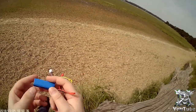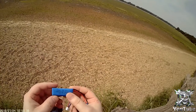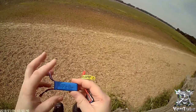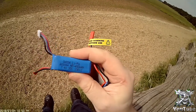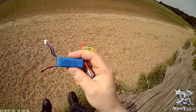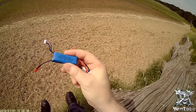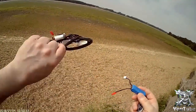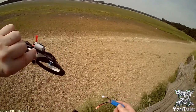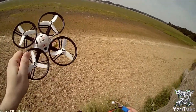I did buy some cheaper batteries, around 10-11 pounds each, but they're causing me the flip of death. They're only 35C and 450mAh, so not too far off the 550mAh, but the C rating is not there — it's just causing it to madly flip and lose control.